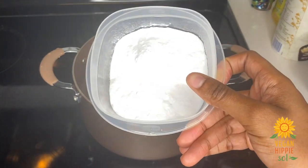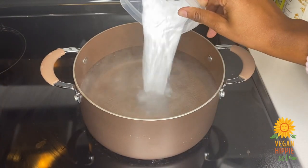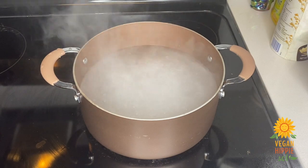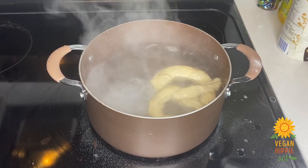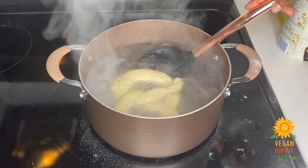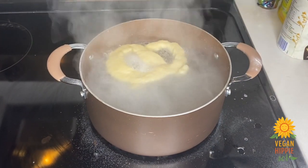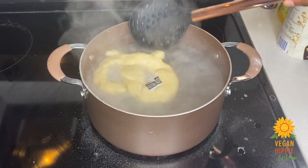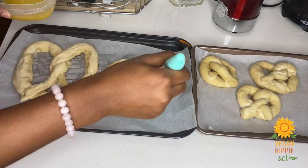Now for the baking soda bath: take your baking soda, place it in hot water, and bring it to a boil. Carefully place the pretzel into this solution and cook it for 20 seconds — do not go any longer than 20 seconds. It's a little tricky to take out, but do your best. Place it on parchment paper, brush it with butter, and bake at 450°F for 12 to 15 minutes.